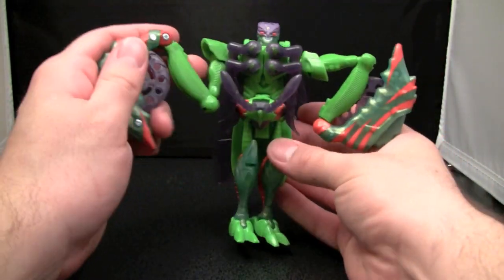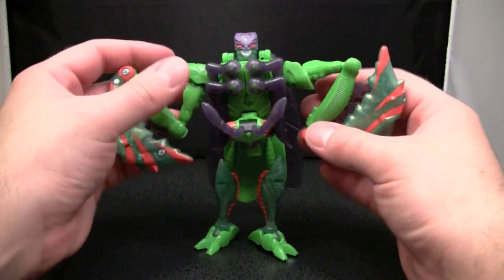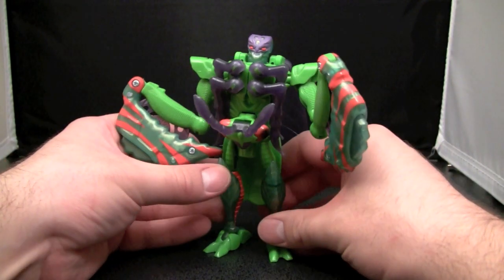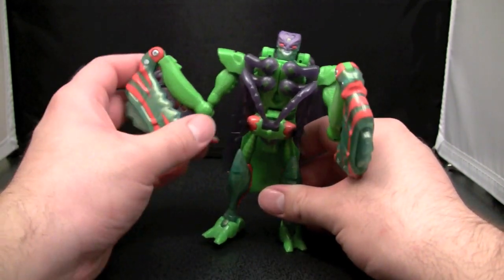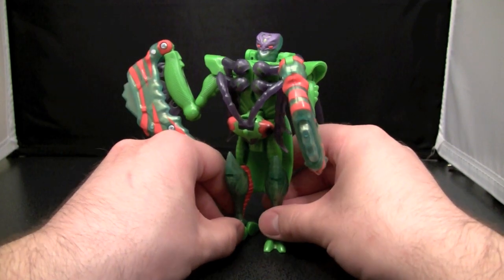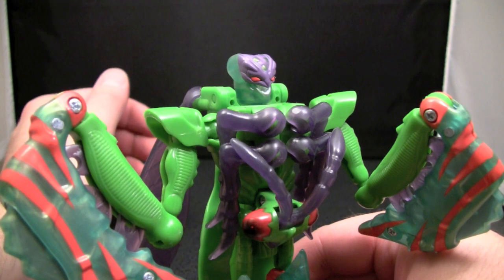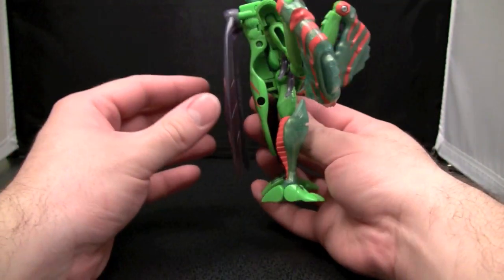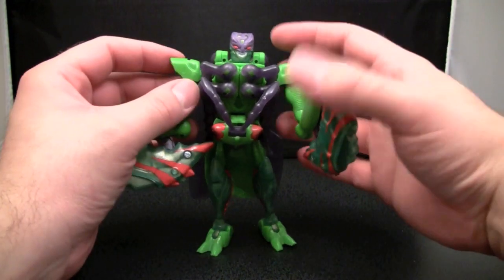And there we have Man Terror. I remember getting this guy and thinking he's cool, he's awesome, he's a giant praying mantis. Yeah... I am not digging this figure. I haven't dug this figure in a couple of years. His face is just stupid looking with that whole Joker-like grin. The plastic on the figure feels wrong - it feels cheap.